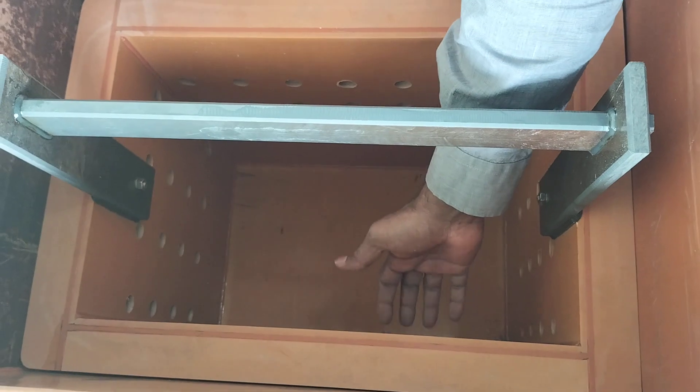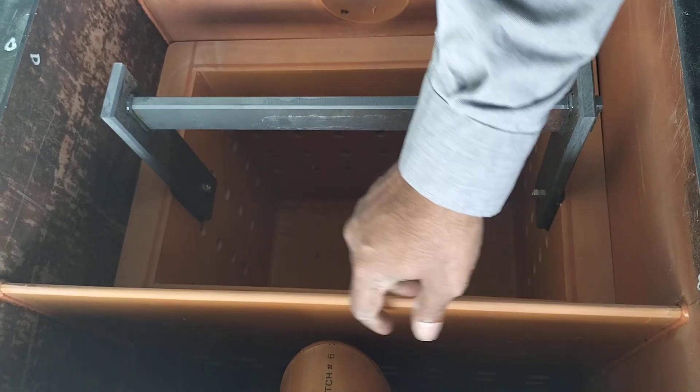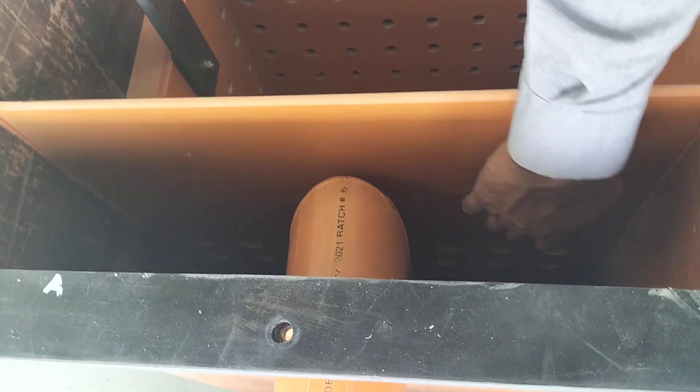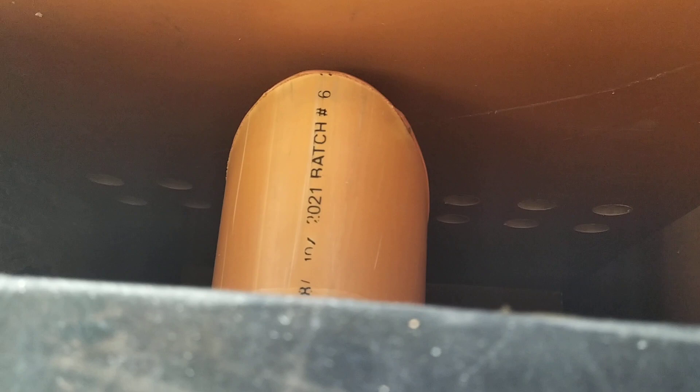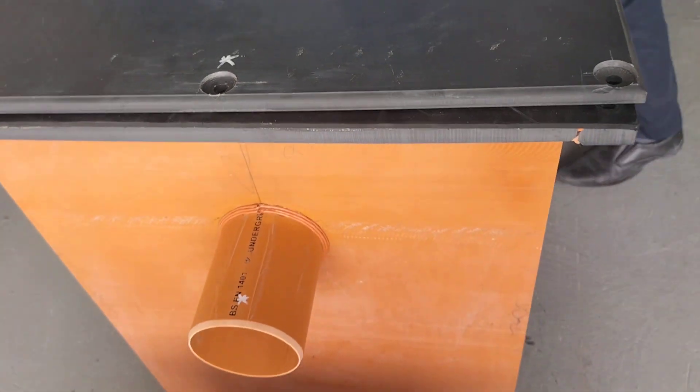The water flow passes through a small hole, which purifies it to the other side. Through this hole, all normal water flows down while oil particles separate from the water. Clean water then exits through the drainage pipeline.